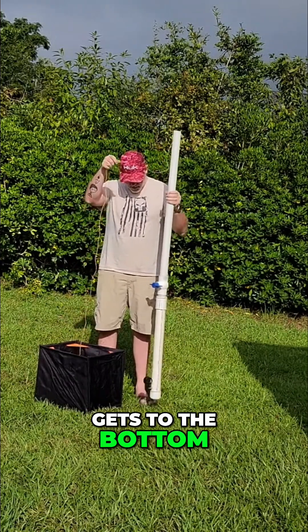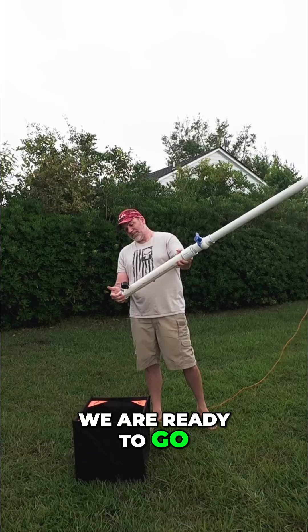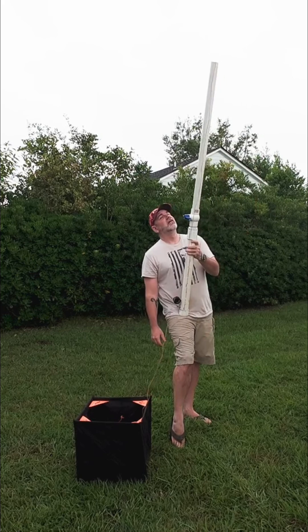You'll know when it gets to the bottom because right there you'll hear it change. We are ready to go. This is 60 pounds of pressure — like I said, this is normally all you need to get it up in the air. Let's have some fun.